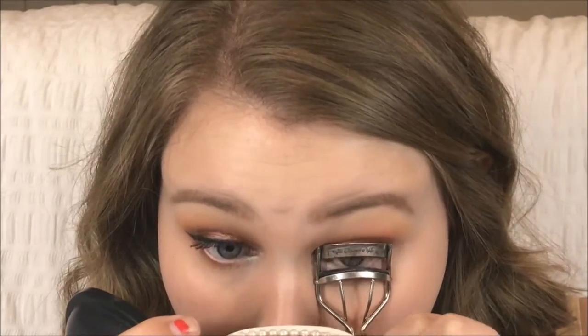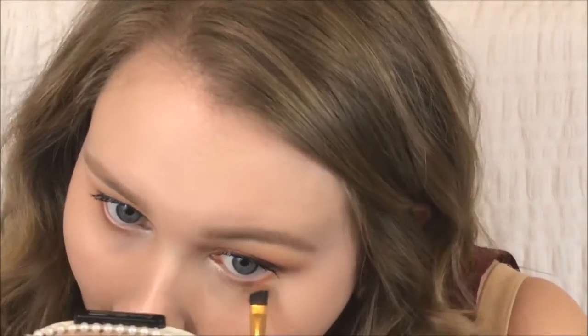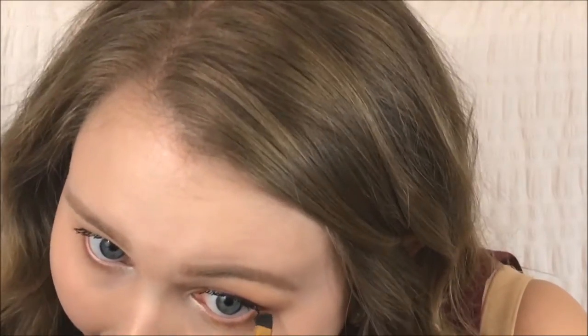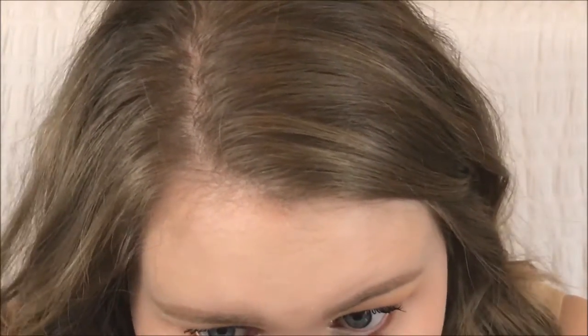Now I'm curling my lashes using the Shere Mirror eyelash curler. Then I'm putting on some mascara, which is the Maybelline Push-Up Drama mascara — I bought it because Gigi Hadid was advertising it, but I really like it. After that, I'm taking that same orange shade from the beginning and using it to smoke out my under eye, then taking Burlesque and putting that closer to my lash line for added definition and to tie in the color.